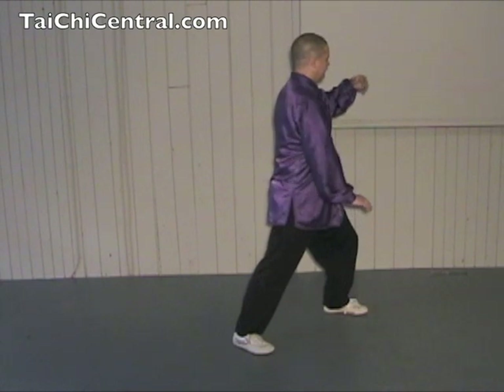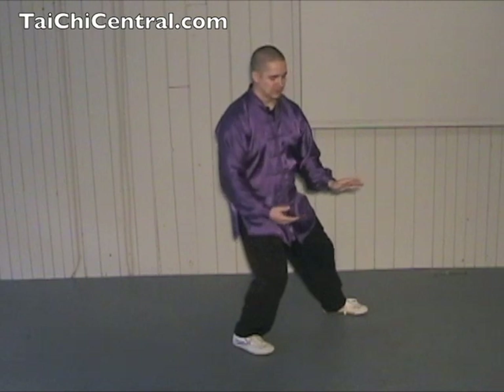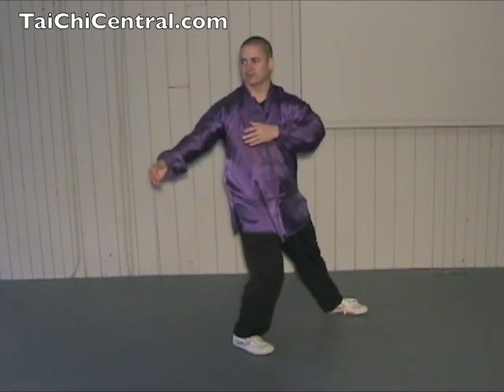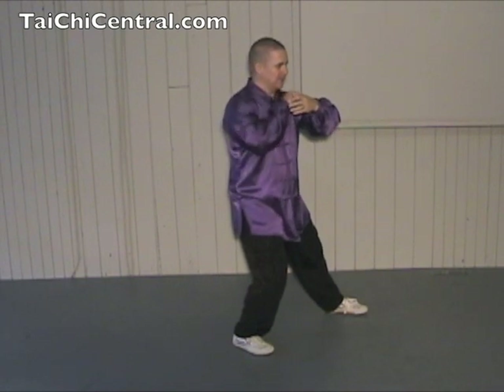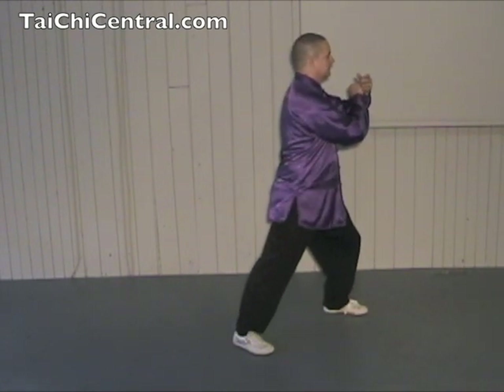Turn the waist, twist the forearms, and Lu — roll back — shifting, turning, twisting the waist, extending the arms. The right hand comes by the ear to the left forearm, and Ji, cramming.